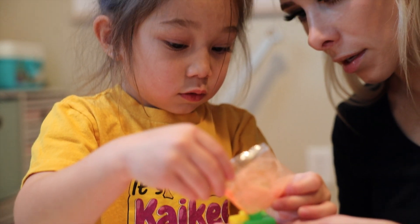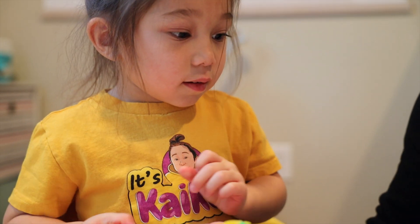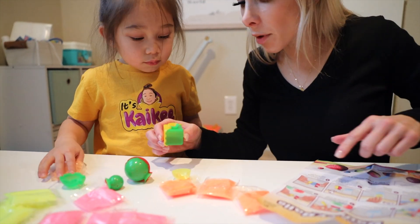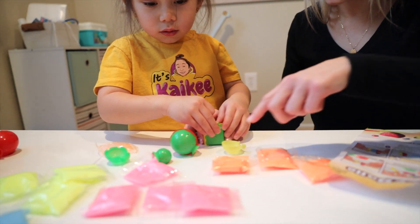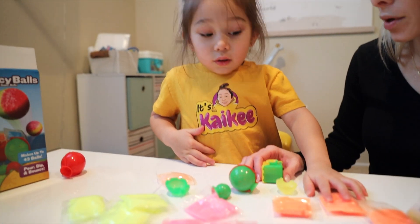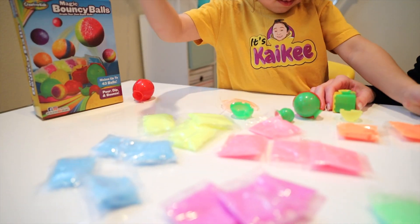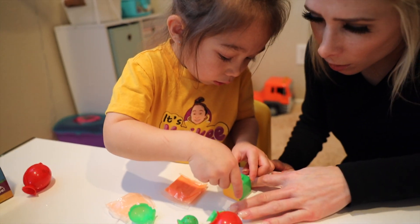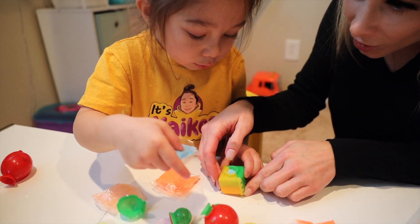I'm going to refer to the directions again. Carefully fill the mold with colored crystals. So we have a little bit more of the mold left. If you want it to just be orange, we'll put in another orange one. Or do you want it to be blue and orange, or yellow and orange? Blue. Okay, good.